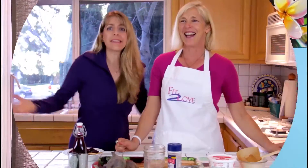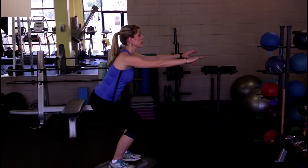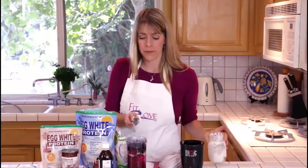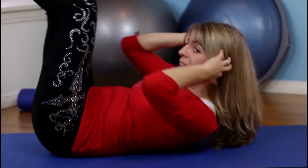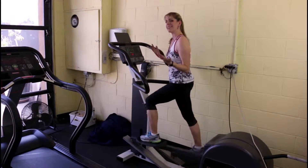Welcome to Season 2 of the Fit to Love Podcast Show. Welcome to Fit to Love Movement Mondays, all about exercise, all about movement, all about you. Enjoy the show.